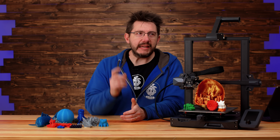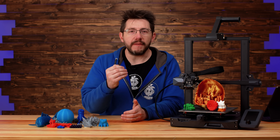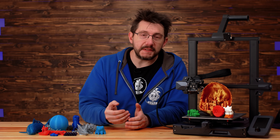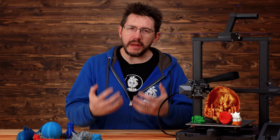This is easily the best Creality 3D printer I've ever reviewed — ever. It's easy to assemble, it prints multiple filament types extremely well, and it's just the epitome of a really fun 3D printing experience.